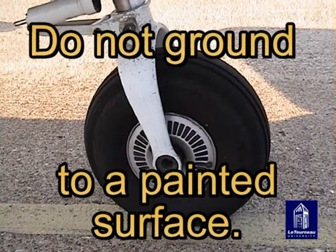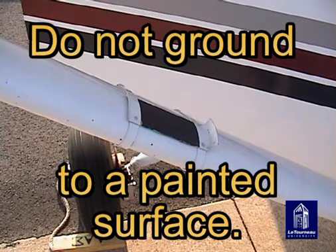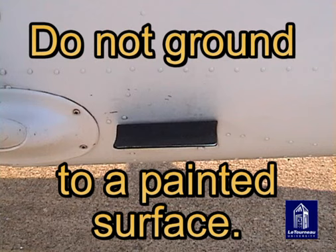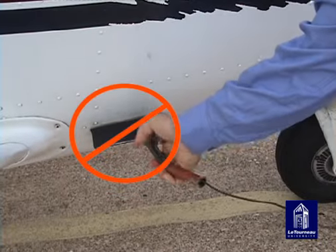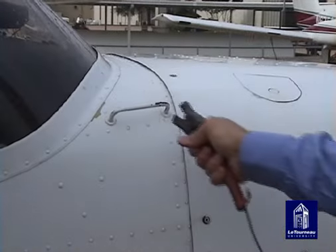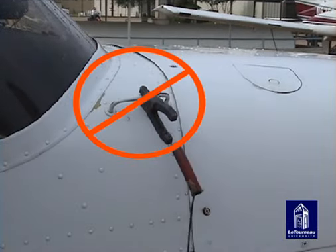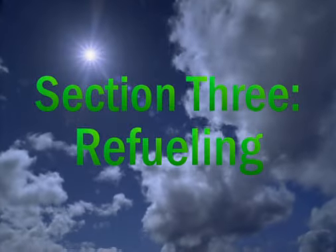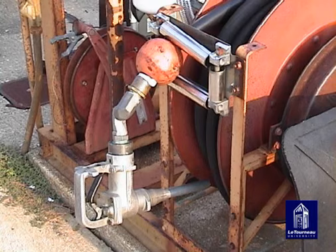Painted surfaces are unacceptable bonding points — paint prevents the electrical bond from the ground, and the aircraft will not dissipate static electricity. The step plate and the handle on the cowling are examples of unacceptable bonding points.